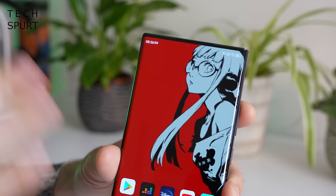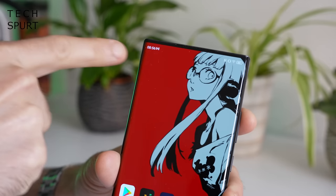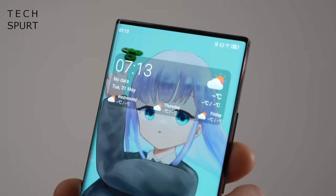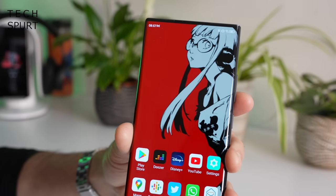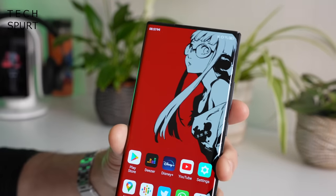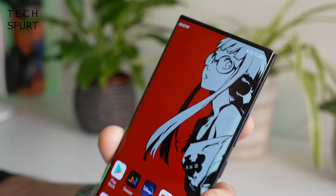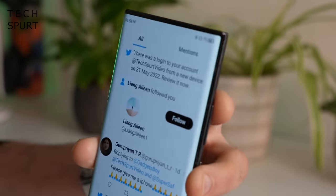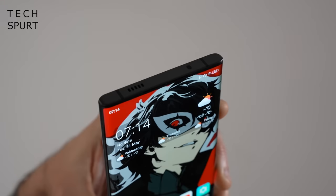The most striking aspect of the ZTE Axon 40 Ultra's design is the fact that you've got absolutely no notch or selfie camera up at the top. This is thanks to ZTE's latest upgraded under-display camera technology. They've had a couple of attempts at this before and you can generally see the under-display selfie camera through the top layers - especially when you tilt the screen at an angle - but on the Axon 40 Ultra they've done a bang-up job. If you spend a long time trying different backgrounds and squinting very hard it can just about be noticed on occasion, but it's very very discreet and hidden away incredibly well.